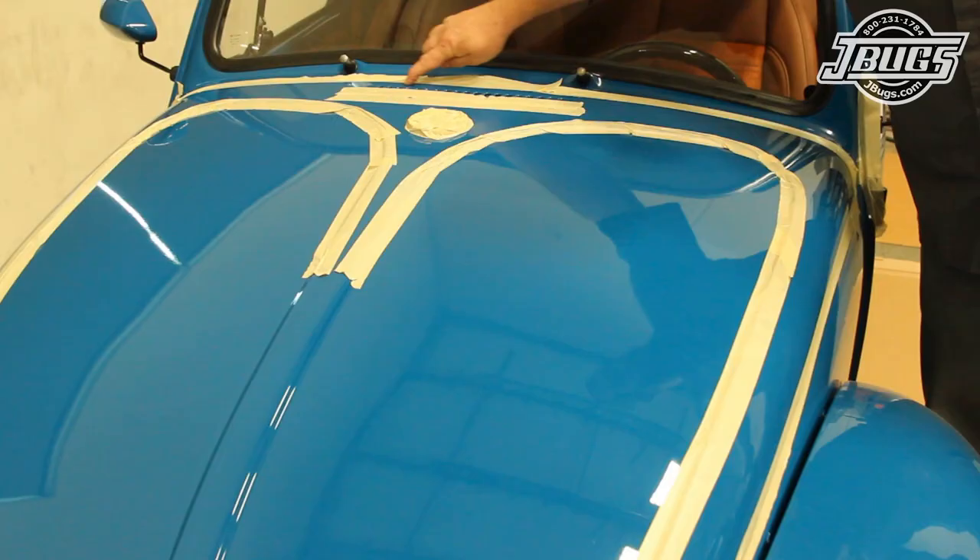Why do we want to wet sand our paint? Looking at the overall surface of the paint from a few feet back, it looks nearly perfect. The closer you get though, the more you see the surface of the car isn't exactly smooth. The texture you see is referred to as orange peel, as the surface resembles the skin of an orange. All automotive paint jobs will have some amount of orange peel as it's part of the paint curing.